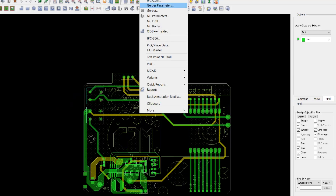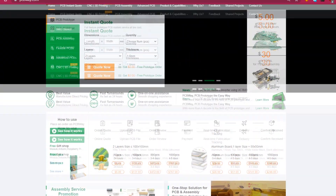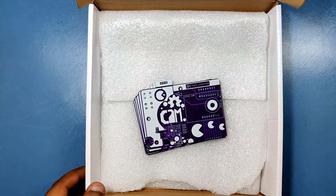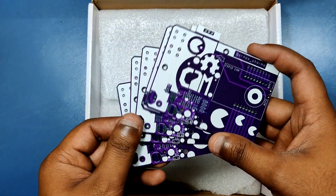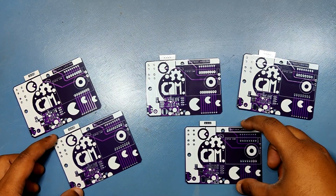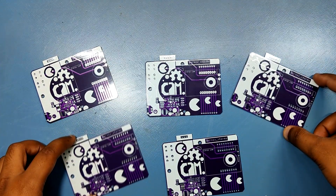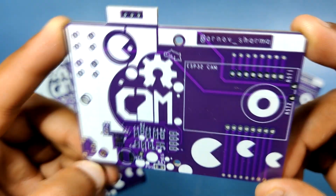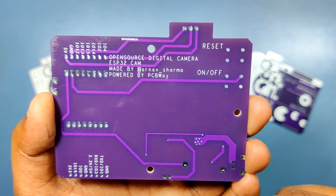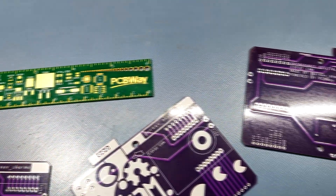After finishing the design I exported its Gerber data and sent it to PCBWay for samples. I've been using PCBWay's service for a long time now, and for this project I got PCBs in purple solder mask. This was my first time getting a purple PCB and the experience was just great. I really liked the overall quality of the solder mask and the custom silkscreen. Check out PCBWay for great PCB service at a lower cost.